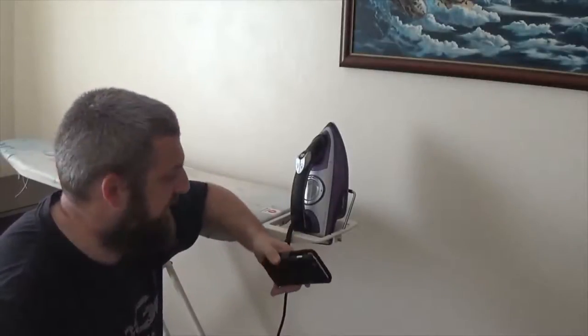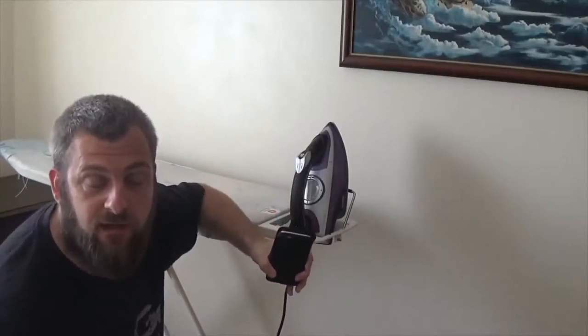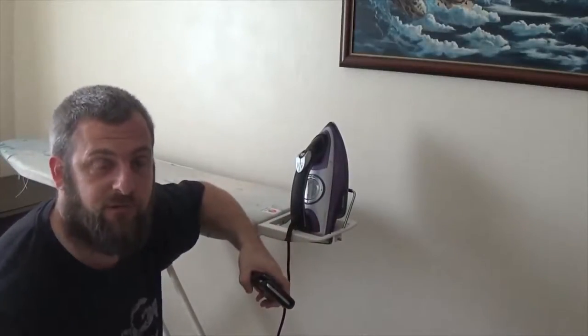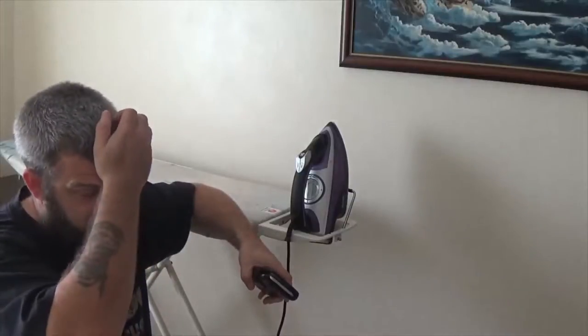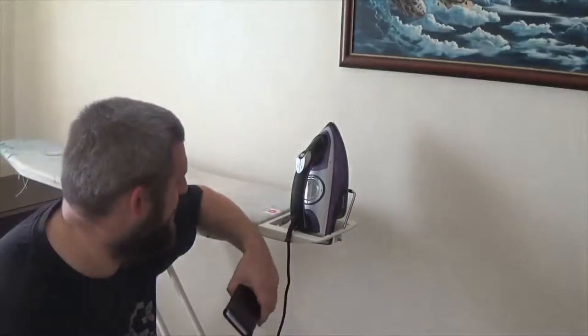I think that was the best way to illustrate it — showing you that I'm up here, she's down there, and she's giving the Alexa unit the instructions. You may have heard her in the microphone. I don't know how sensitive it is, but it might have picked her up. You might have heard her saying, 'Alexa, turn the iron on, turn the iron off,' and all that sort of stuff.